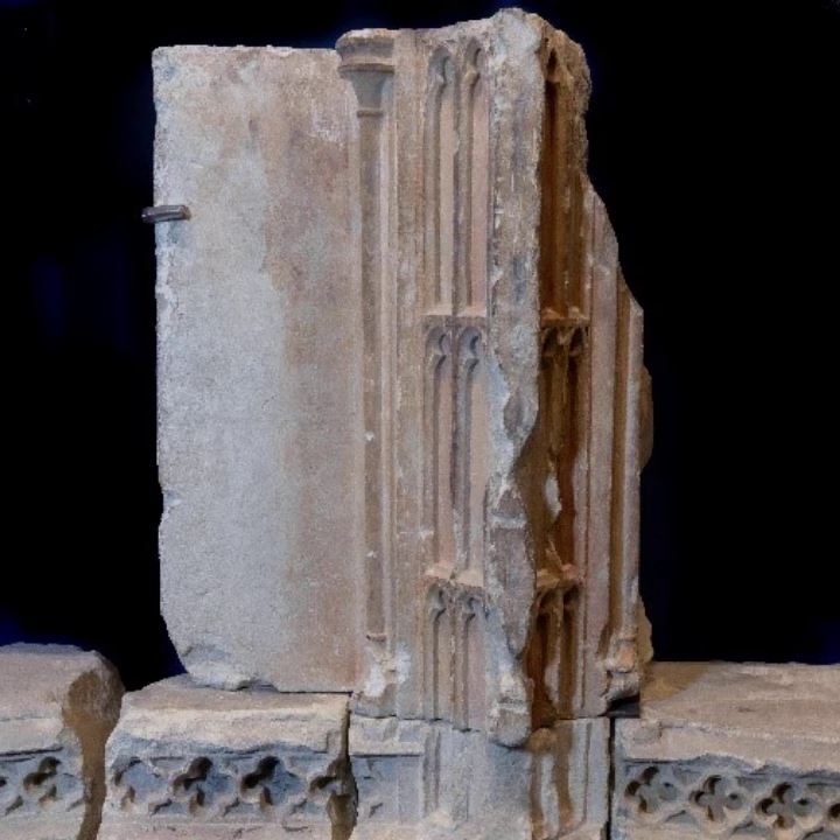These finely carved stones form part of a screen called a reredos. The reredos at Shaftesbury Abbey has parallels in other great medieval churches, such as Christ Church Priory in Milton Abbey. However, it is unusual because it was designed to display the statues on a continuous decorative plinth, rather than the statues each having independent bases.